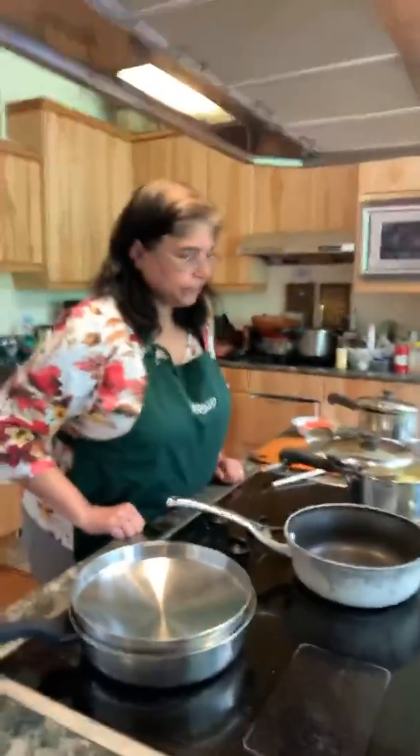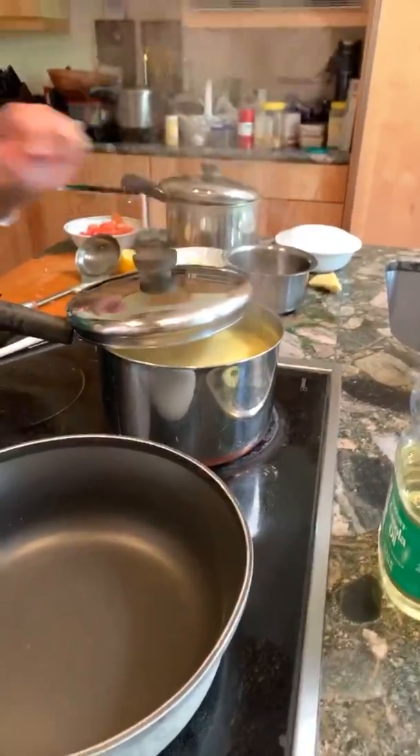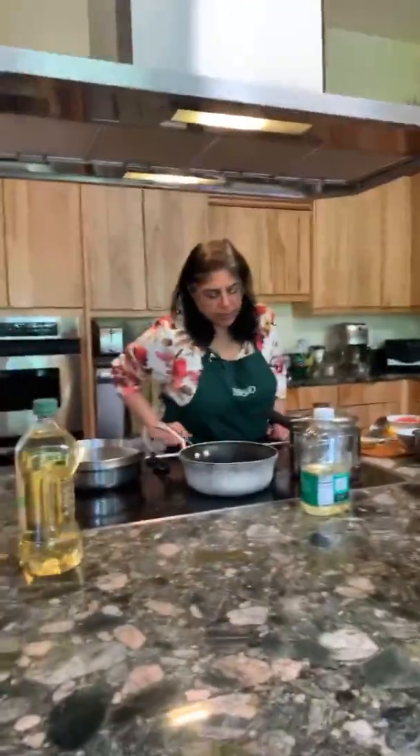Everyone with me so far? We're just letting the lentils simmer down with a partial lid. This cooks faster when you cover it partially. Eventually I will cover it completely once the heat is fully lowered.